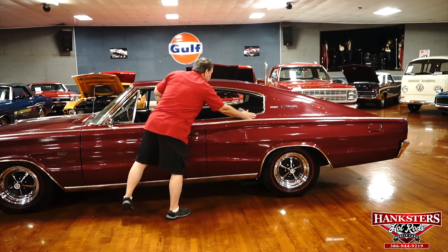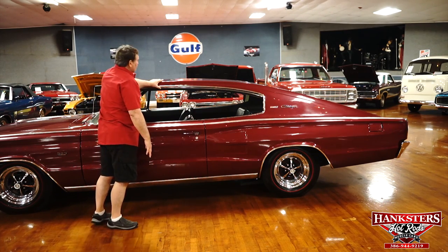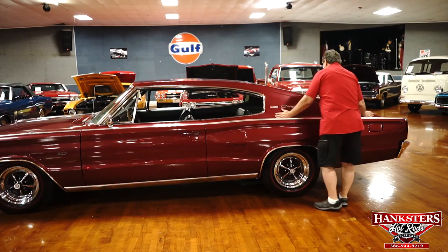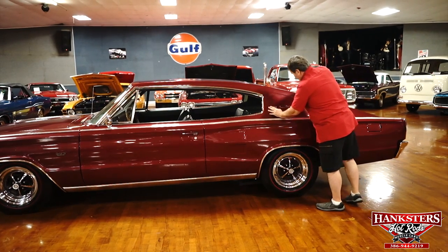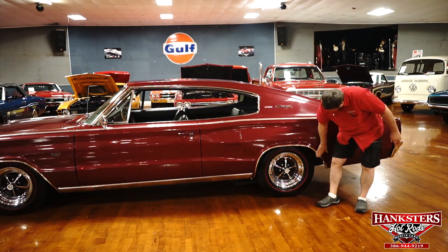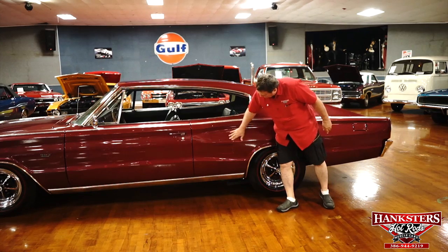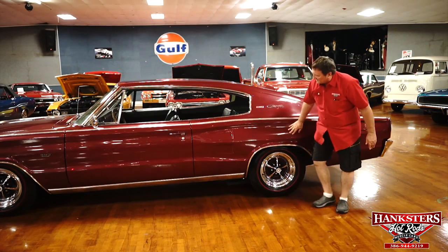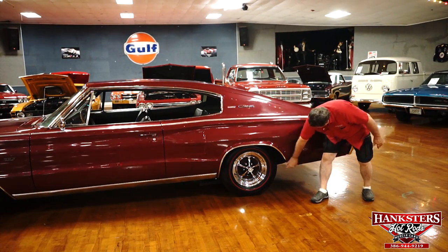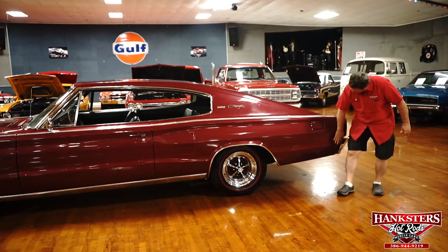Huge roof — no marks, no imperfections. Great looking paint on this car, absolutely everywhere. Huge sail panels on it with the Dodge Charger designation. Wheel lip molding in the back — no marks, no dents. NACA type ducts on the side — fake ones — giving it a little bit of a break up on the huge length of the quarter panel. All tin, no Bondo, no repairs, nothing on this car. Just as nice as can be.